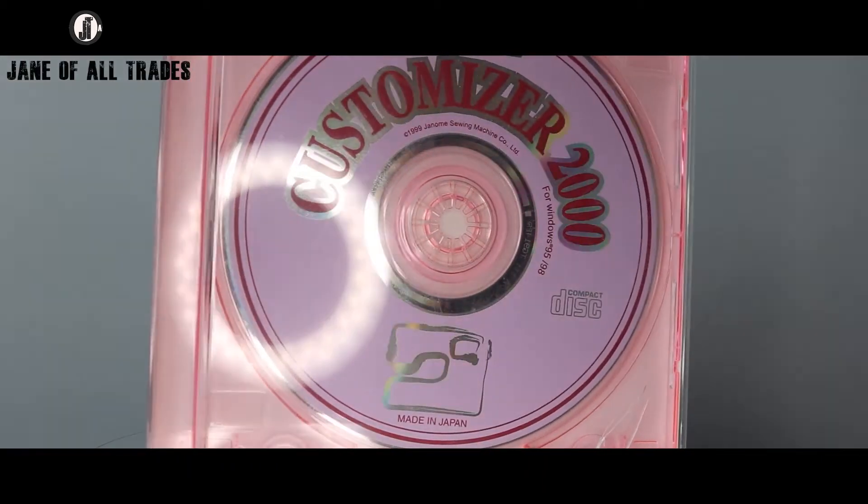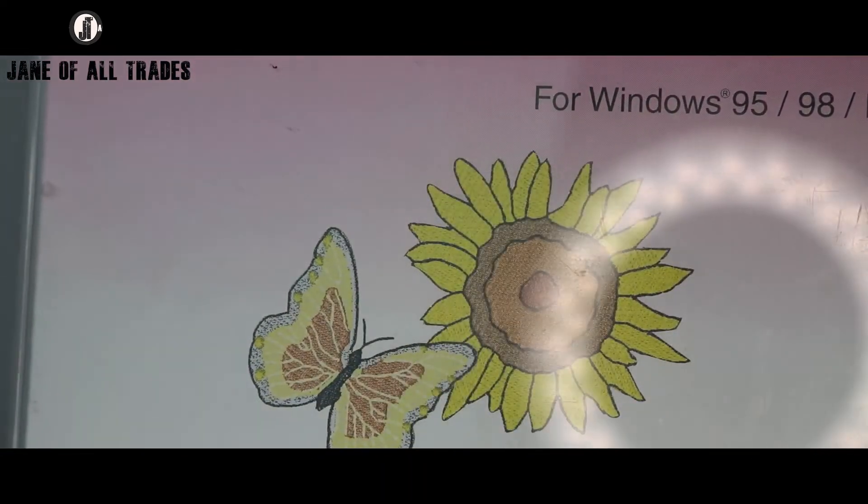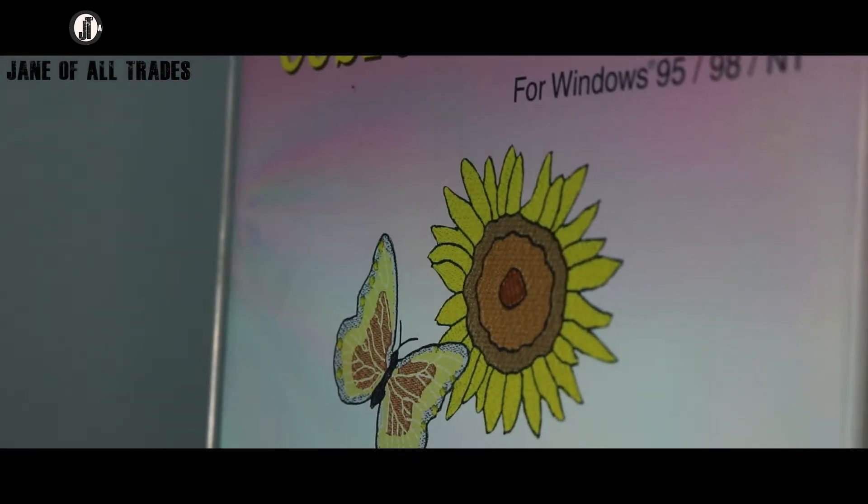The first thing we're going to start with is software. This is what the original disc looked like — Customizer 2000 for Windows 95, 98 and NT — but we are going to get it working with Windows 10. I had Windows 8 before, and I think the same process will also work with Windows 8.